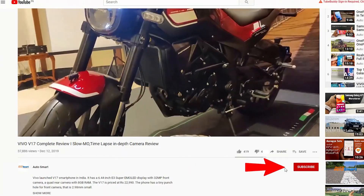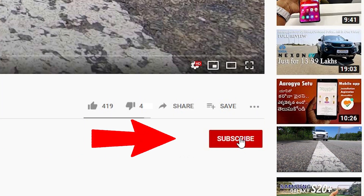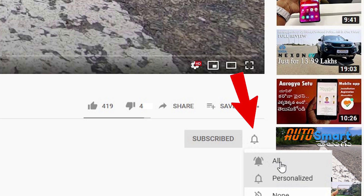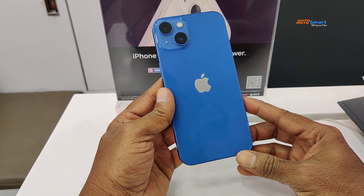But before that, friends, please subscribe to our channel. Welcome back, and we are covering all new iPhone 13 features.